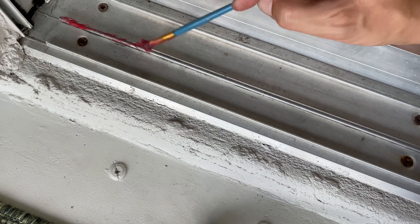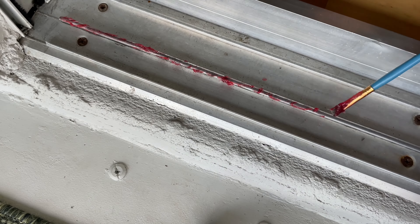Apply the grease to the top of the track only, since this is the only surface the door is sliding on.